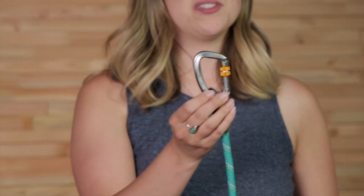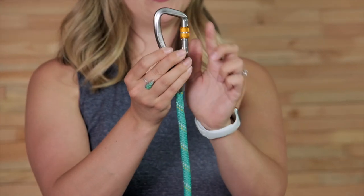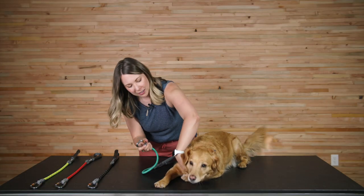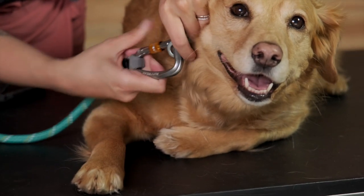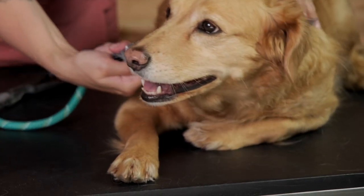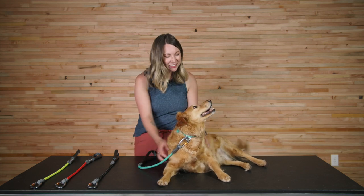And now Millie and I are going to demonstrate how to clip in using the Knot Along's locking carabiner. Start by loosening the locking mechanism on the carabiner until you can open it. Once you can open it, just clip in and then tighten the locking mechanism. And then you're ready to go! And that is the Knot Along. Thanks for watching! Good job Millie!